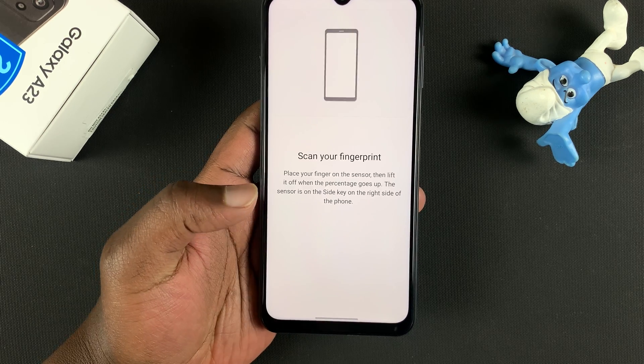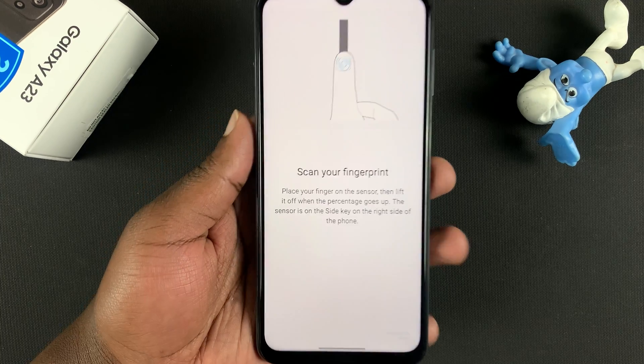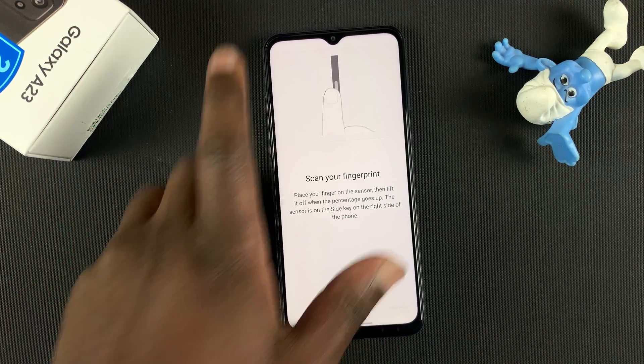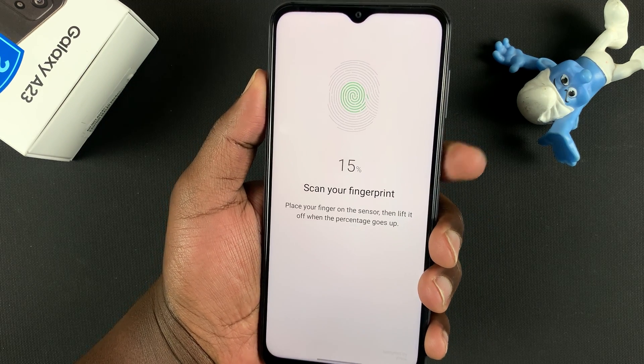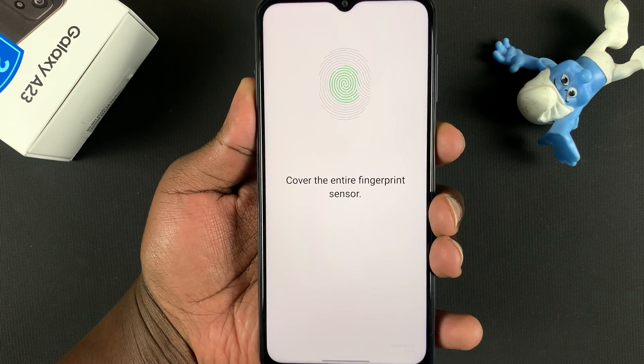Tap on Continue, and now it's time to scan the finger you want to use. For this one, let's say I want to use my left index finger. Place the finger on top of the scanner, release, then place again at a different angle.